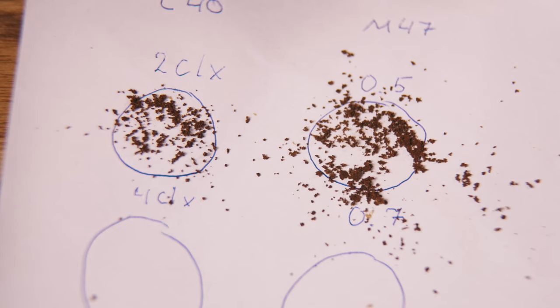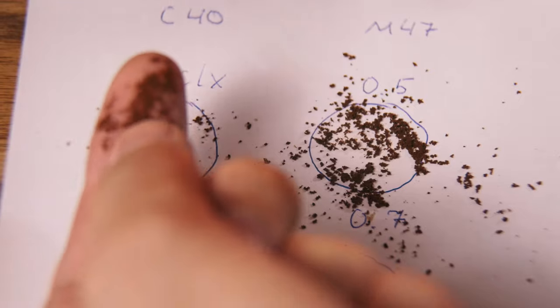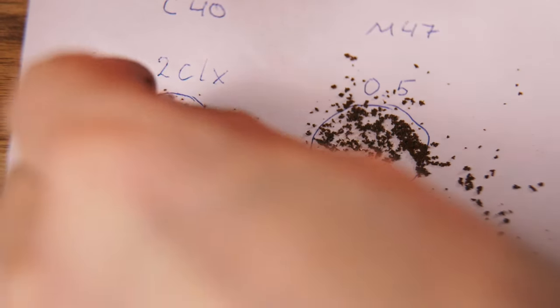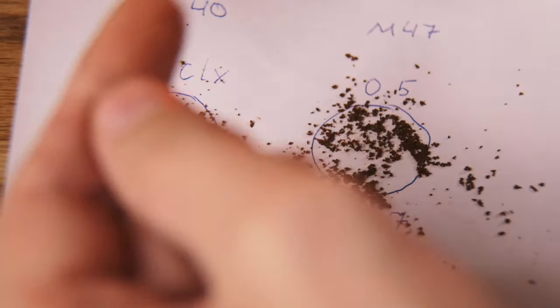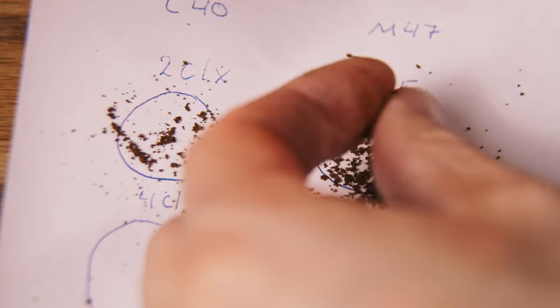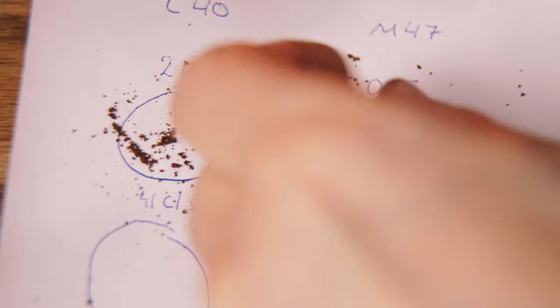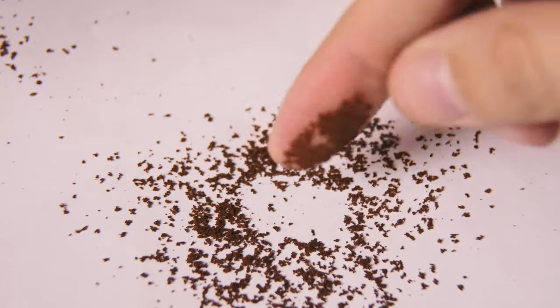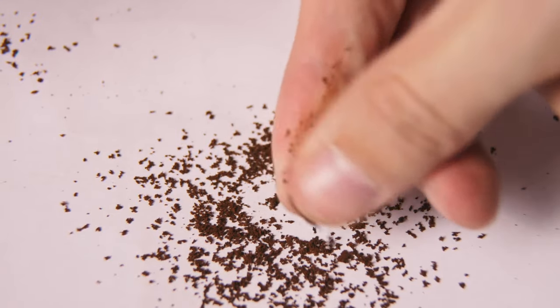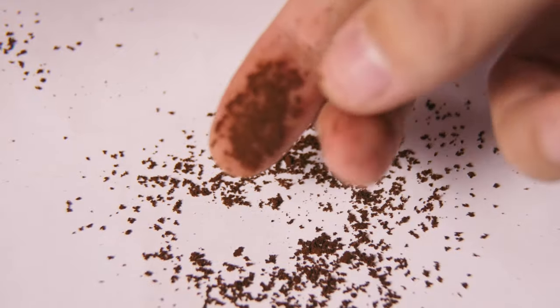It's really hard to tell. Here I see clumps; here I'm not sure. Let's see the finger — it's relatively clean, but it's starting to have more small particles. This is our number seven. This is what I brewed yesterday — it seems like two clicks, at least for me.